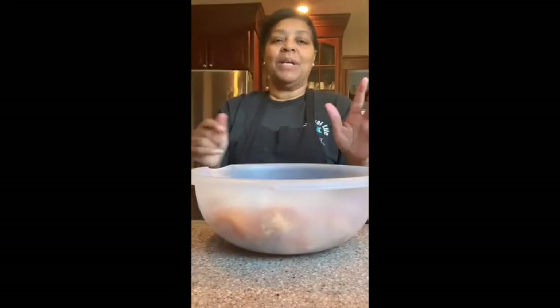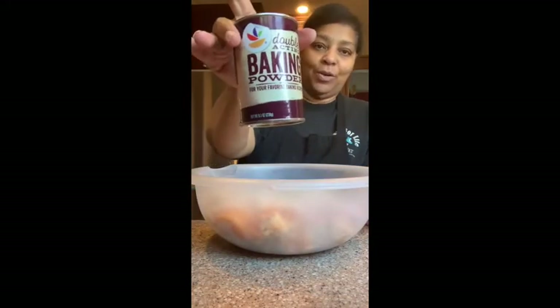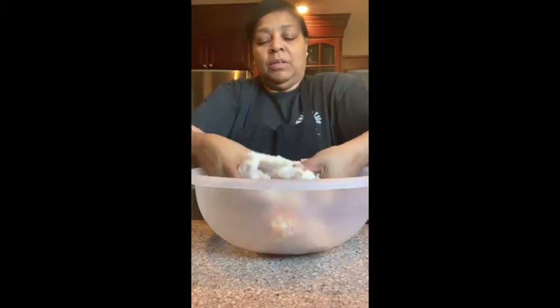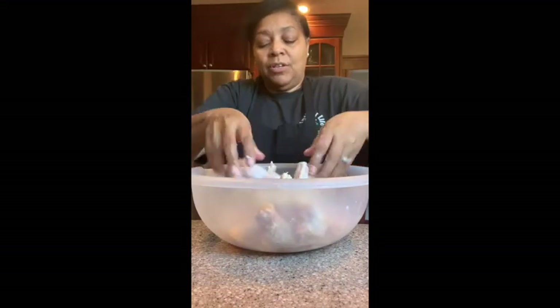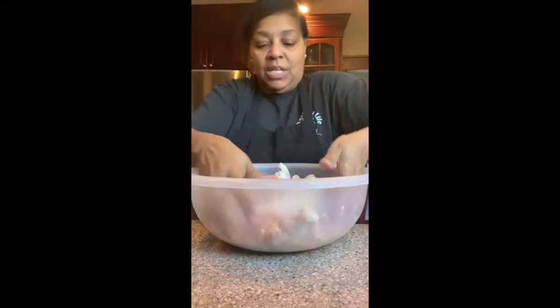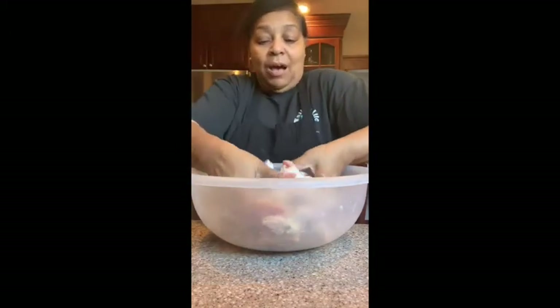I'm back. I have my chicken segments here and I've added some baking powder. I'm just going to toss these together to make sure every piece has baking powder on it. We're not using baking soda or any other spice — just getting this going with the baking powder.